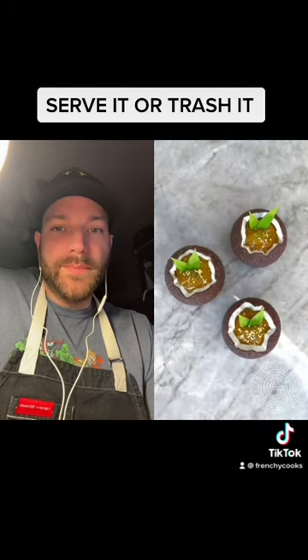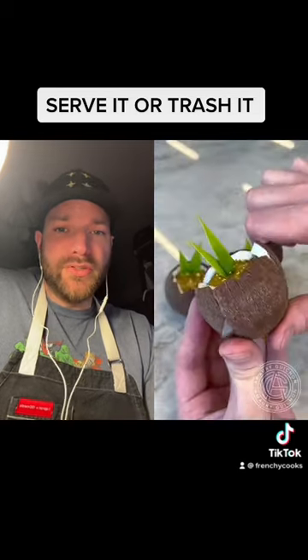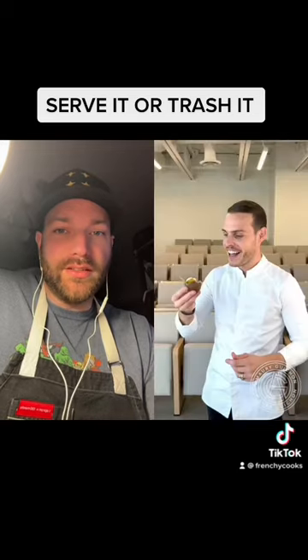Absolutely serve it — they look beautiful. I will take a dozen, please!